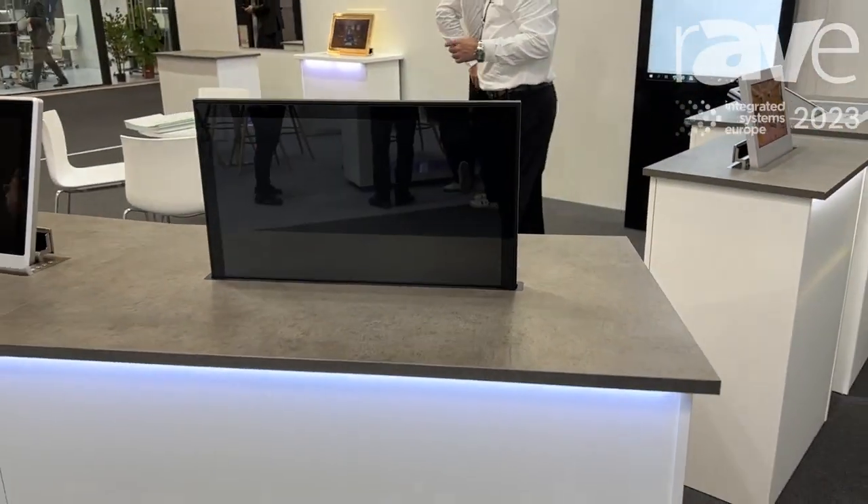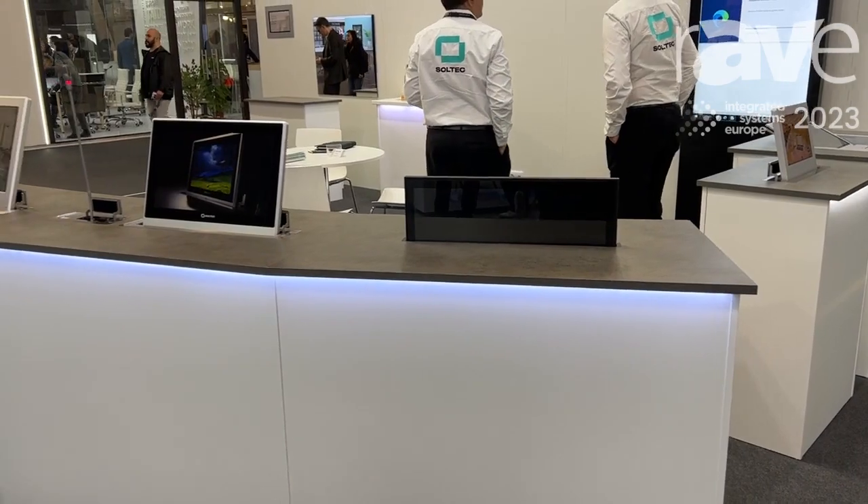Apart from that, we have a huge range of motorized monitors and you can visit our website for more information at www.soltech-ep.com. Thank you very much.